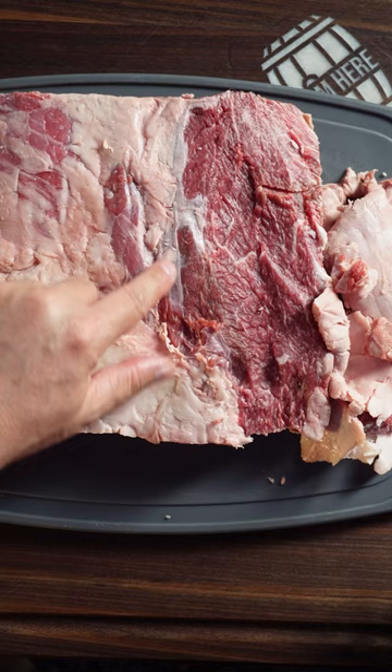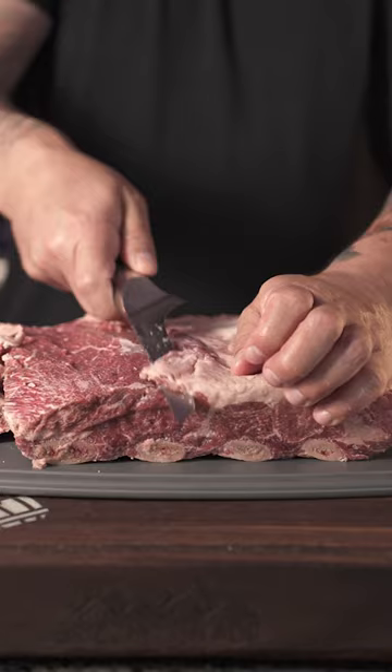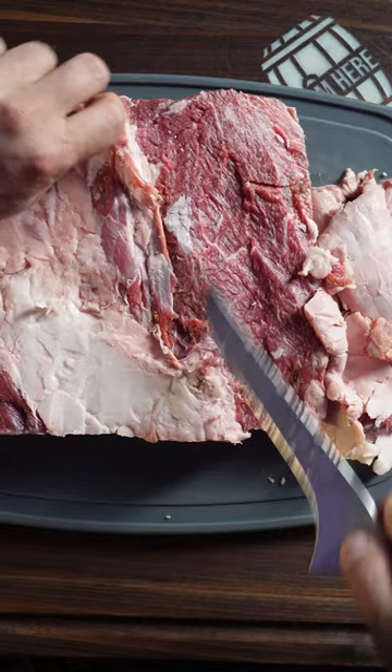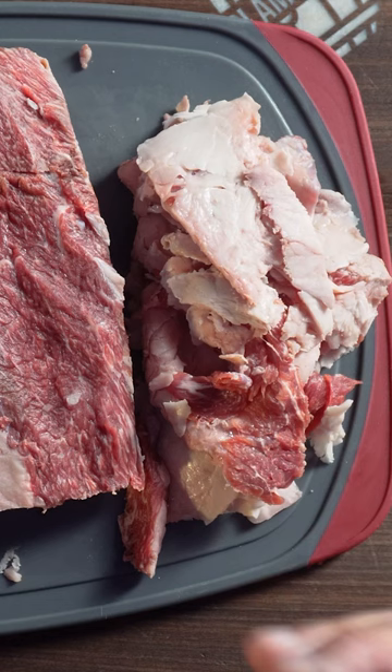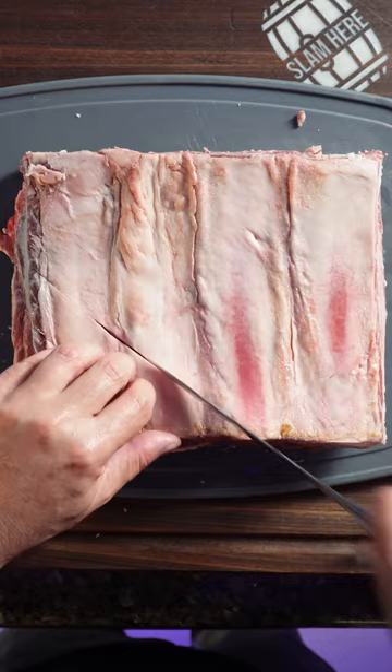But this right here is the silver skin and we want to get rid of that. We got a lot of the meat exposed, a lot of the fat and the silver skin off. Now it's time to rub this down and season it. I'm gonna be saving all of this fat to render down into beef tallow, which turns into the best cooking oil that you could possibly use, in my opinion.